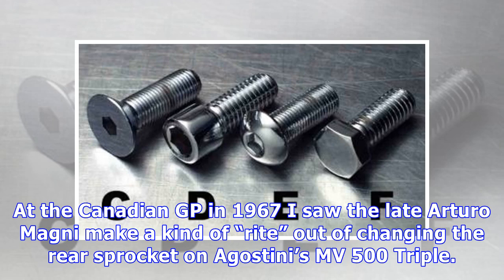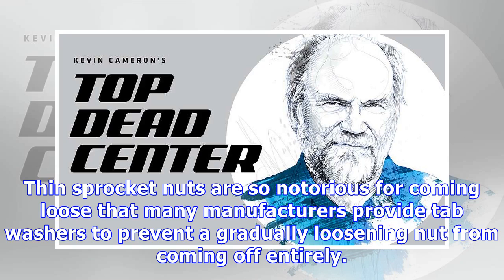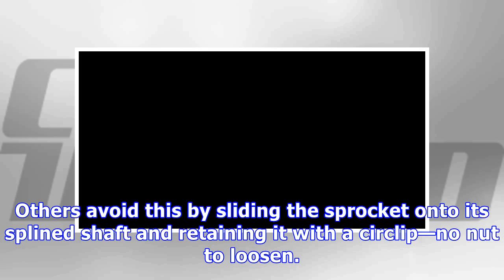At the Canadian GP in 1967, I saw the late Arturo Magni make a kind of art out of changing the rear sprocket on Agostini's MV500 triple. Thin sprocket nuts are so notorious for coming loose that many manufacturers provide tab washers to prevent the gradually loosening nut from coming off entirely. Others avoid this by sliding the sprocket onto its splined shaft and retaining it with a circlip — no nut to loosen.